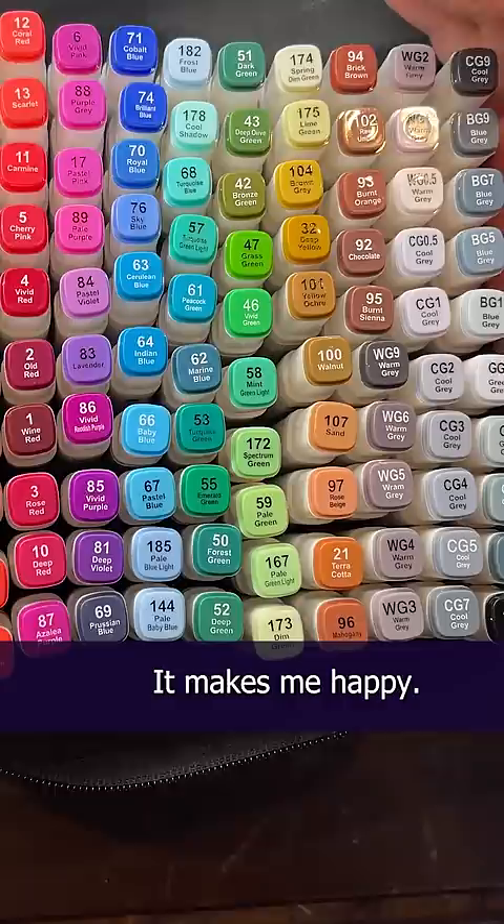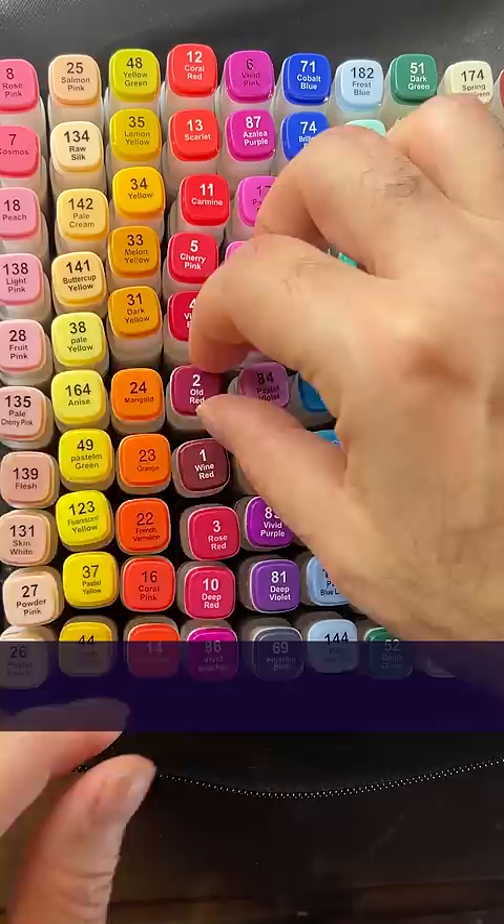That should do it. And for those of you who didn't like 48 where it was before, I moved it. Better? Done.